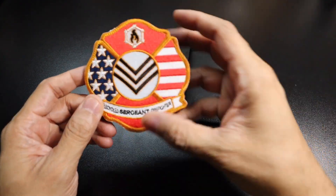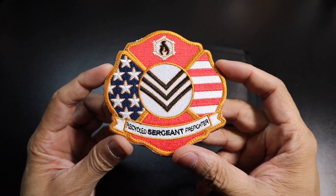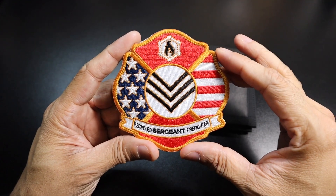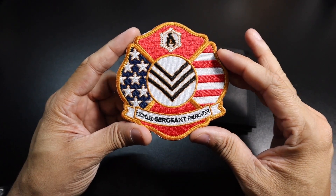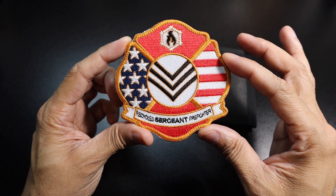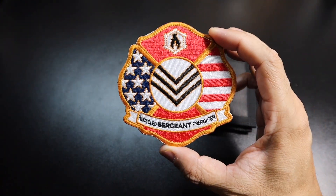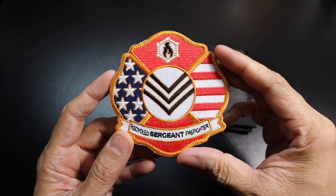So I wanted to show you guys first this patch here. This is actually their first patch. It's called the Sargent's Patch and it's really, really awesome. It's actually a little bit larger patch. So this is perfect if you have like a backpack or a bag or something like that that has a large area where you can put patches on — this is going to take up a lot of room, which is nice and it's very, very colorful. I love the way that it looks. That is the Sargent's Patch from Recycled Firefighter. As you guys can see right there, it says Sargent and then Recycled Firefighter on the bottom. I'll leave a link below to their site if you guys want to pick up any of the items that I'll show you in the video today.